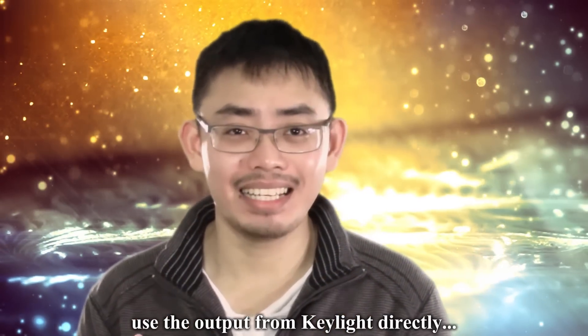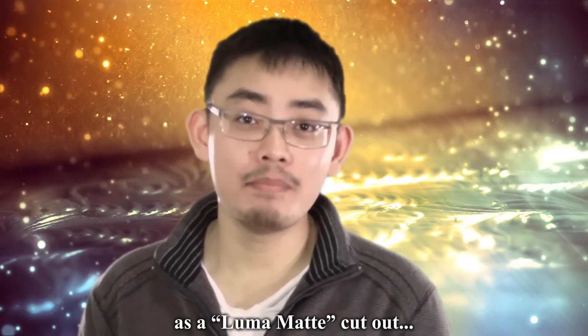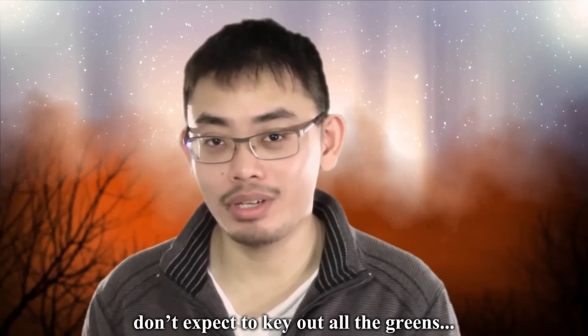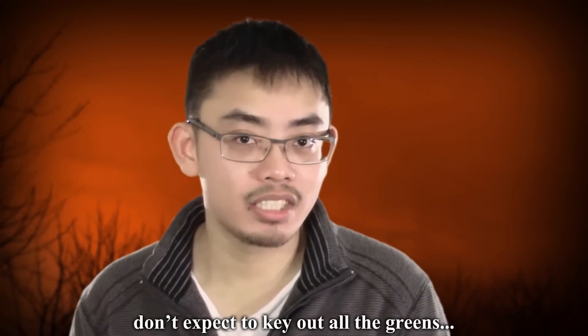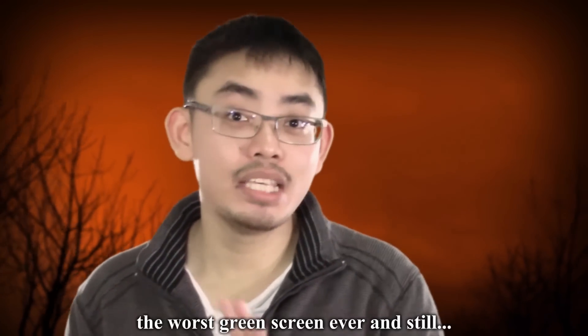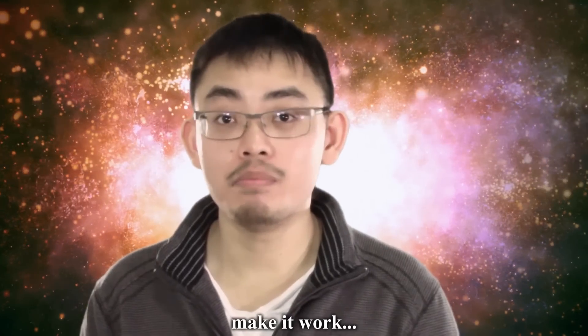Tip number one: always create a garbage mat first. It is really easy — I'm going to teach you how to do it later on. Tip number two: never, ever use the output from Keylight directly. Use it only as a luma mat cutout. Tip number three: don't expect to key out all the greens at one go. If you follow through these three tips, you can have the worst green screen ever and still make it work.